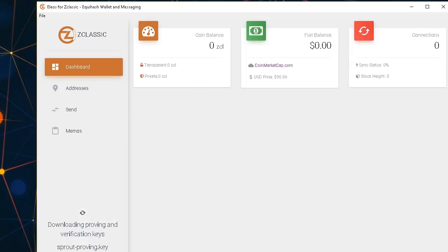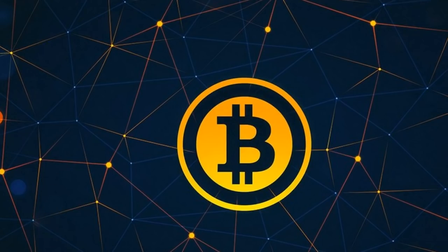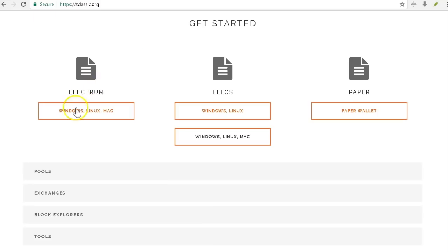This is the Elios interface — if you have any balance it shows up here, this button shows your address, and if you need to send money this is the button to use. Right now it's only downloaded 1.2% of the blockchain, so I don't want to wait. It's a brand new wallet and I haven't imported any private keys, so there's no balance. I'm going to exit this and continue with the Electrum setup.